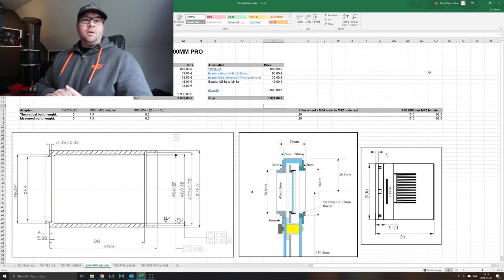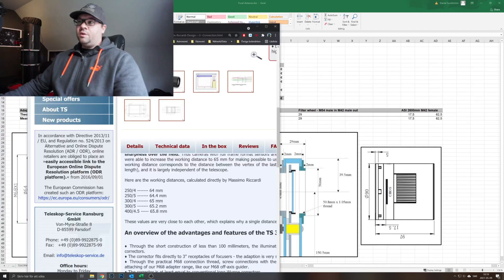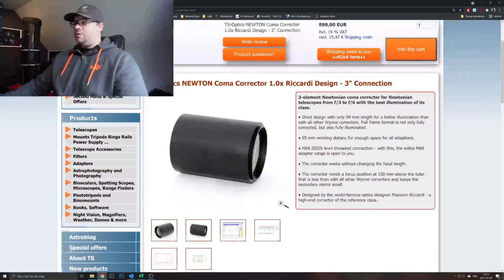What I want to show you now has to do with calculating the correct back focus for these particular items. I've almost decided on the ZWO camera, but I calculated the back focus with the QHY camera and their own filter wheel as well, and also with the new corrector and the ASI 2600. To achieve the right back focus, first we need to know what back focus is required, which depends on the corrector.